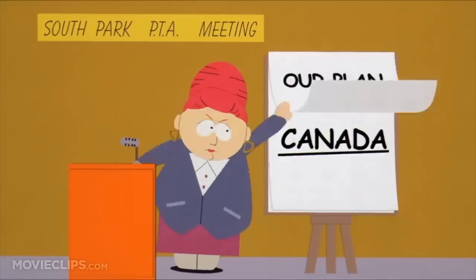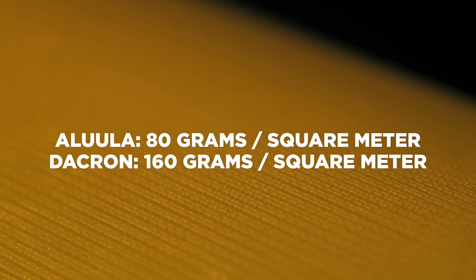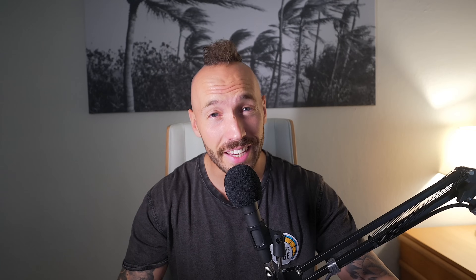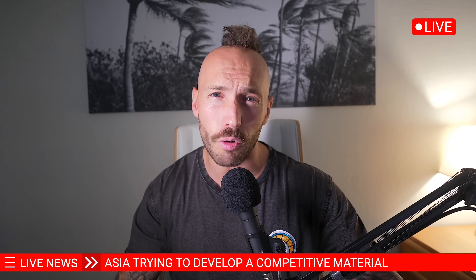But why is it so expensive? The Alula airframe material — developed in Canada — is half the weight of Dacron and much stiffer and stronger. There are labs in Asia trying to develop a competitive material, but no one has gotten close yet — we hope they will succeed, so you don't need to start an OnlyFans to afford massive kite loops. If you've got any questions drop them in the comments, and if you found this video helpful be sure to subscribe to the channel.